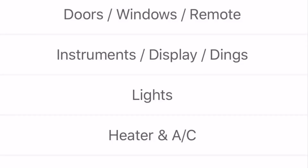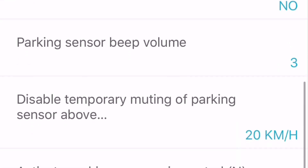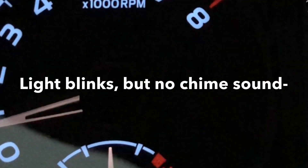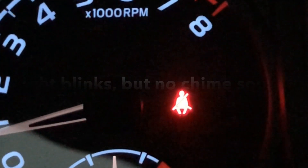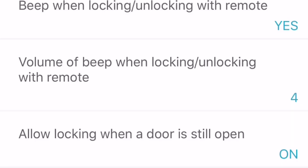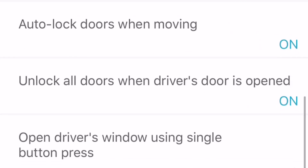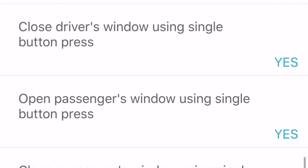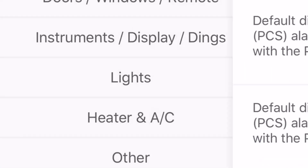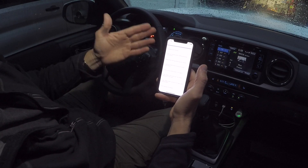So anyway — doors, windows, remote, instruments, display, dings. For the dings: ding when headlights are left on, seatbelt warning ding for the driver — I disabled that. You do have a light that will be lit up if you're going down the road. Lane change turn signal auto flasher count — five flashes rather than three, and you can also set it to seven. Other options: parking sensor, beep volume — you can do all that on your dash, just fine-tuning things inside your vehicle's computer. Doors, windows, remote — as you can see, it offers quite a few things to change in your vehicle.